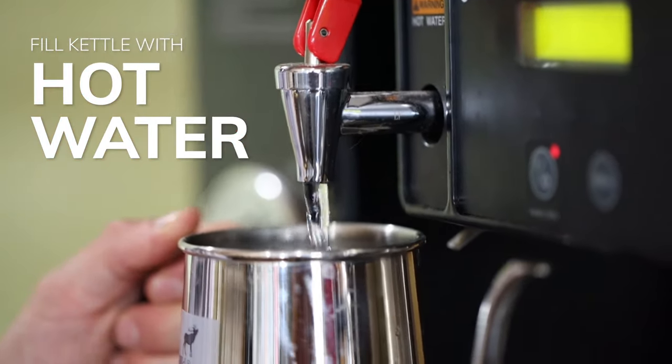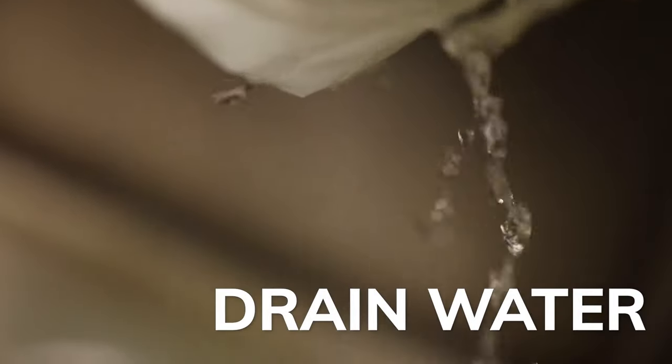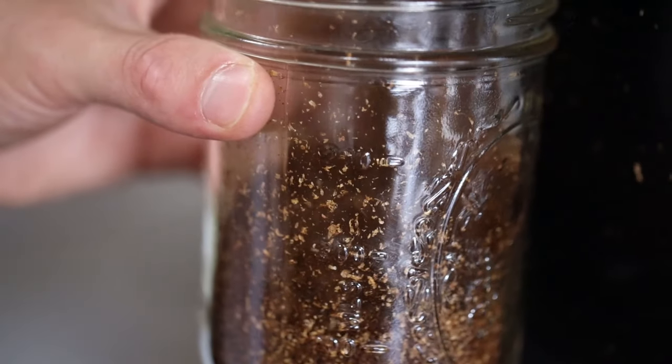Grab some water in a gooseneck kettle. Pour it just a tad bit through the filter. Dump out that water. Measure out 88 grams of beans. Grind it up to perfection.